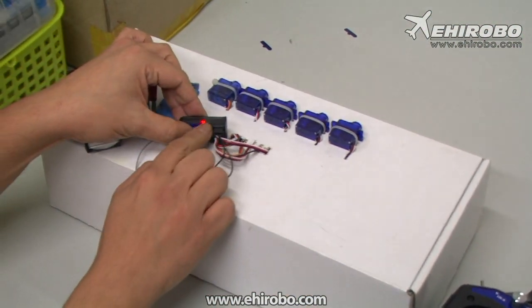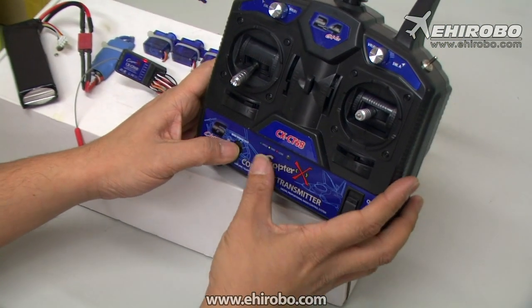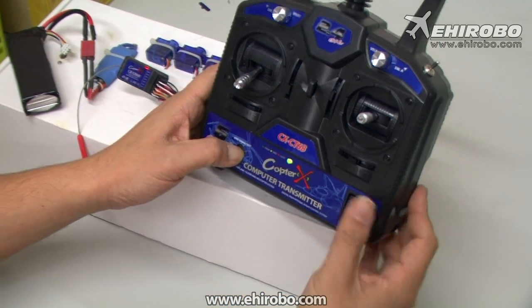If it keeps flashing, turn it off and turn it back on again with the binding button held like this.